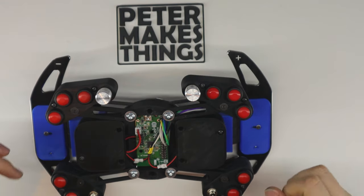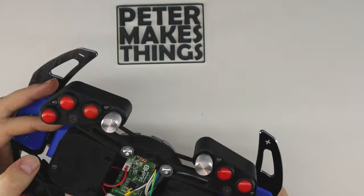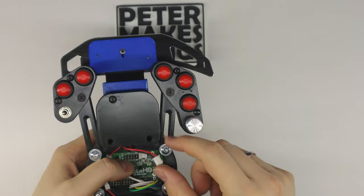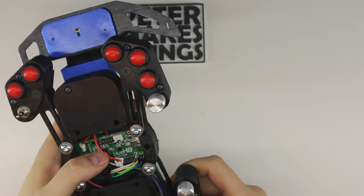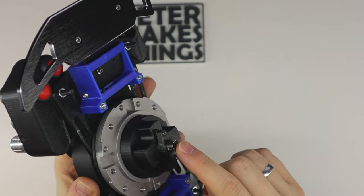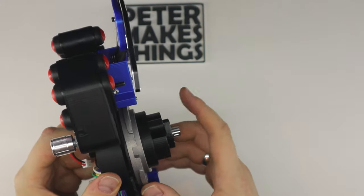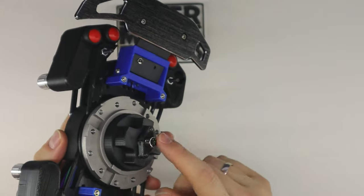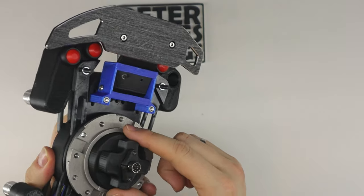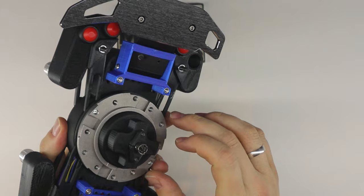Now let's talk about power delivery. The version I'm using here is powered directly from the Thrustmaster wheelbase — I simply connected the two pins for the battery here. It's a simple plug, and these two wires are connected to the power and ground of the PS2 connector, so this plugs into the wheelbase and the whole system is powered up. Please refer to my guide video on how to make the electronics for the Thrustmaster wheel for the connection diagrams, so you know which pins to solder to.